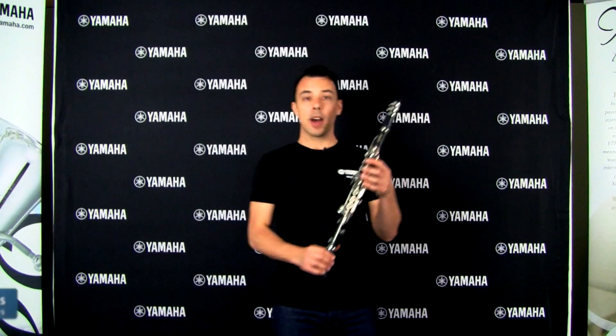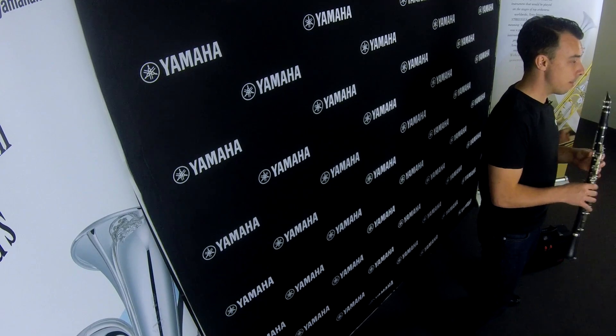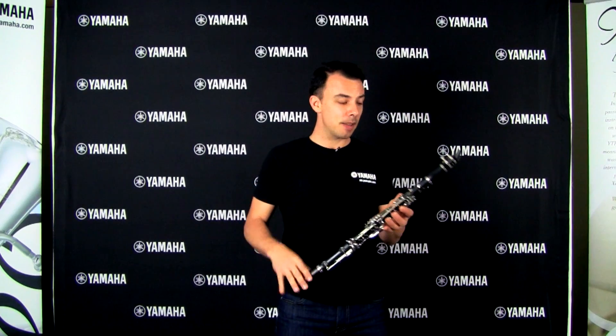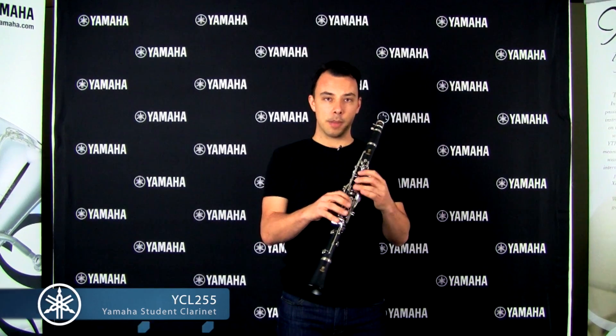Hi, I'm Cameron from Yamaha Music Australia, and I'm here today to talk with you about a beginner clarinet range: the YCL255 and the YCL450M. Yamaha student clarinets have been favorites with teachers for years and years. Teachers will remember the YCL250 and before that the Yamaha C100. The current model, the YCL255, has like the others been designed with the beginner in mind.